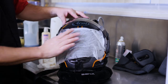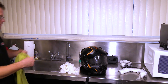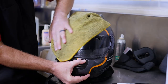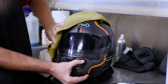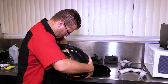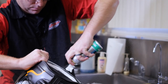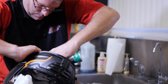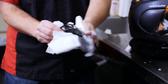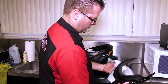I'm going to take this guy and work it with my microfiber cloth. Looks pretty darn good.